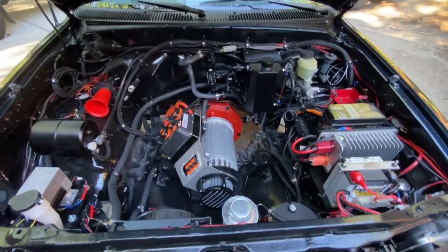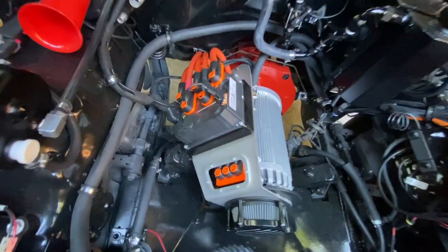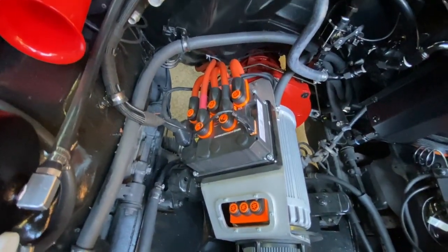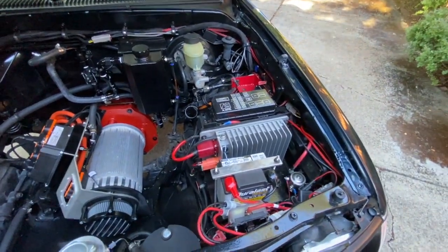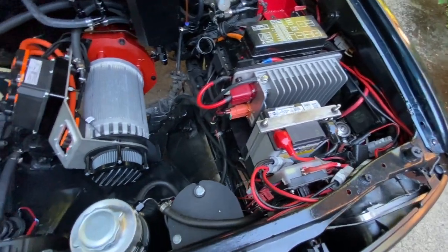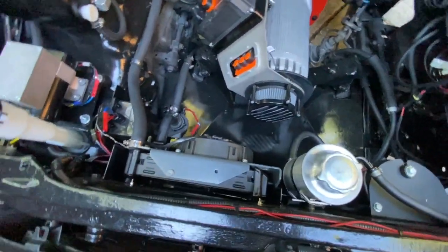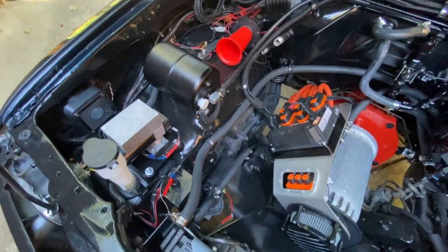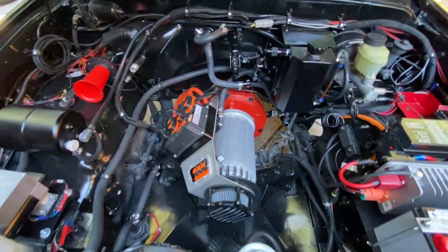All the good stuff is in here. We've got a Hyper 9 motor, there's the brain to the Hyper 9. We've got all this wonderful stuff going on here — a DC-DC converter on this side, a motorcycle battery to help us keep the charge, power steering pump, radiator system, vacuum pump, vacuum pump reservoir, Ooga horn — all the important stuff.